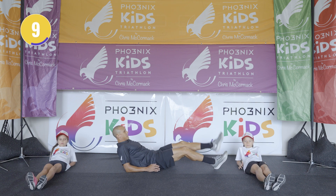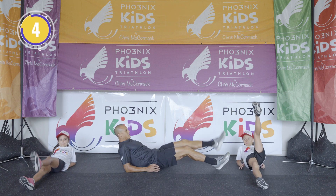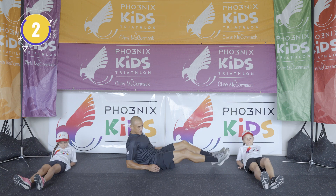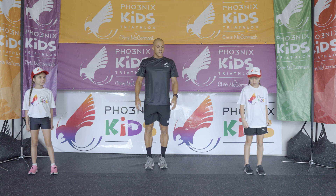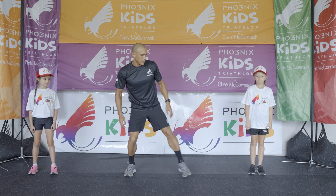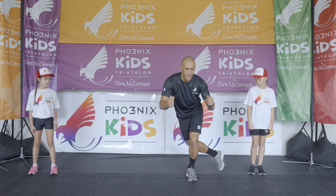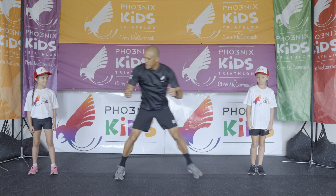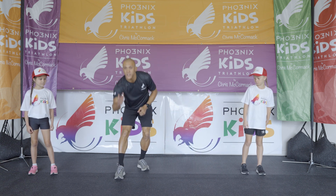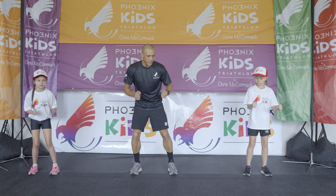Now if it's too easy, lift higher. Good job guys! Okay, let's demonstrate the next exercise: side-to-side skiing. You step out to the side, arms out like you've got ski poles, and alternate side-to-side. Make sure your toes are always facing forward. Okay, you guys ready? We'll go to the left — let's go.